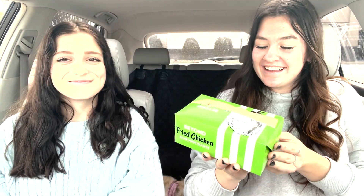Hello, Taste Test Tuesday viewers. Today we are here with the KFC Beyond Fried Chicken — chicken made from plants. Fake chicken. I'm surprised KFC has this. I know. It's Kentucky Fried Chicken, but now it's Kentucky Fried Plant Chicken.